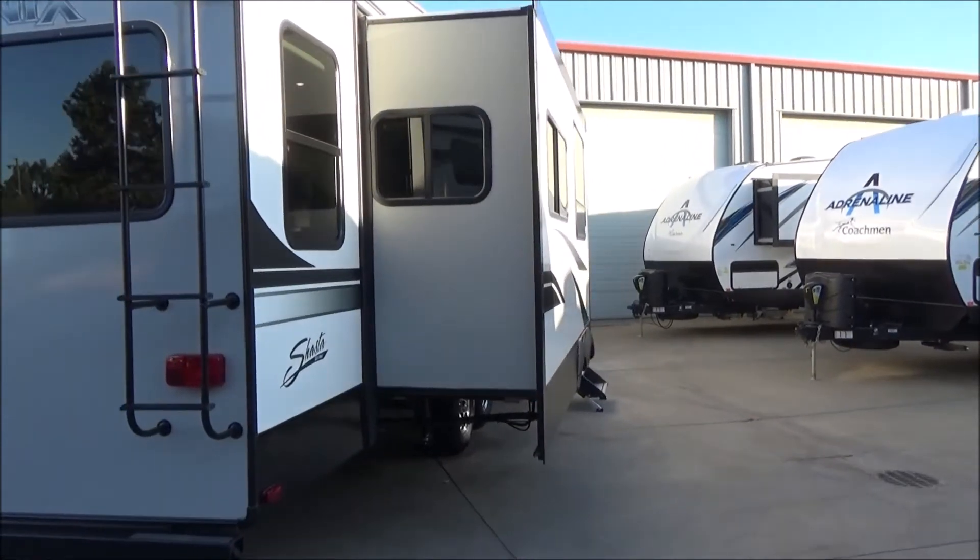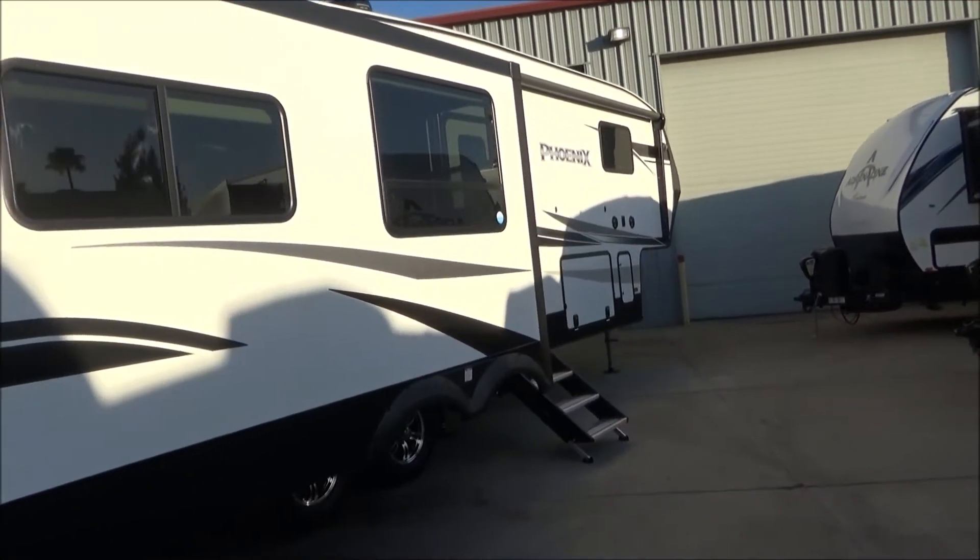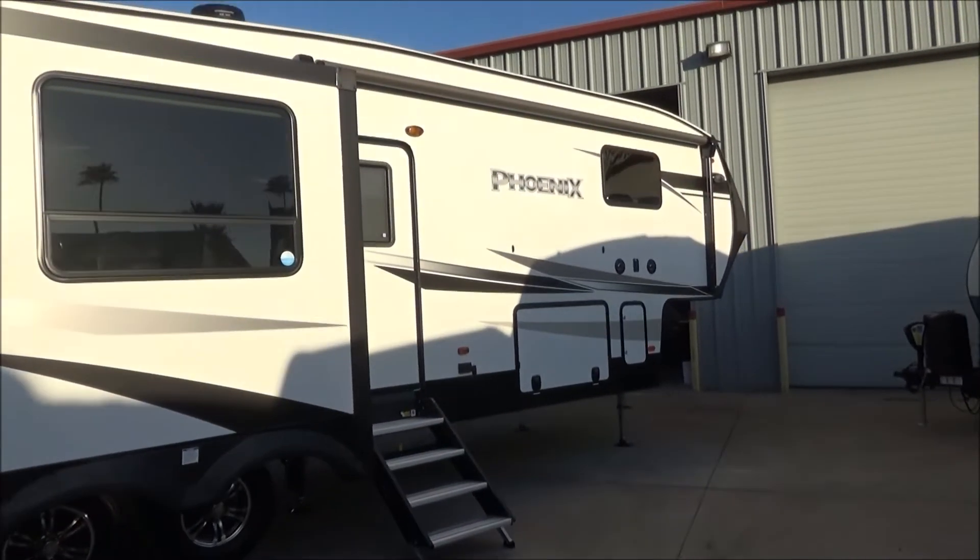That's your living room slide — three slide-outs total, and it's a rear living floor plan. We also have a king-size bed in this.